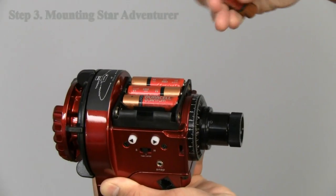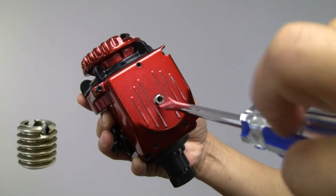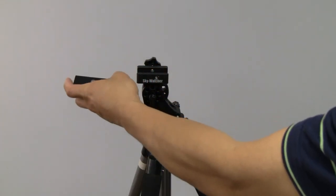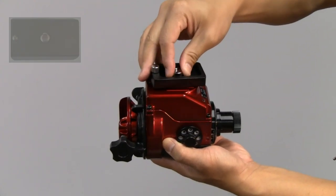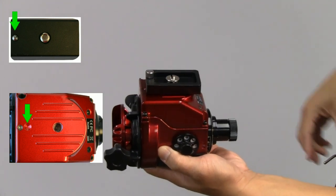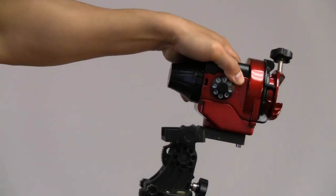Insert the batteries. Remove the converter screw adapter. Remove the mounting plate off the wedge and attach it to the Star Adventurer using the Allen key. Make sure the stopper screw goes into the indentation on the underside of the mount. Now you can mount the Star Adventurer on the wedge.